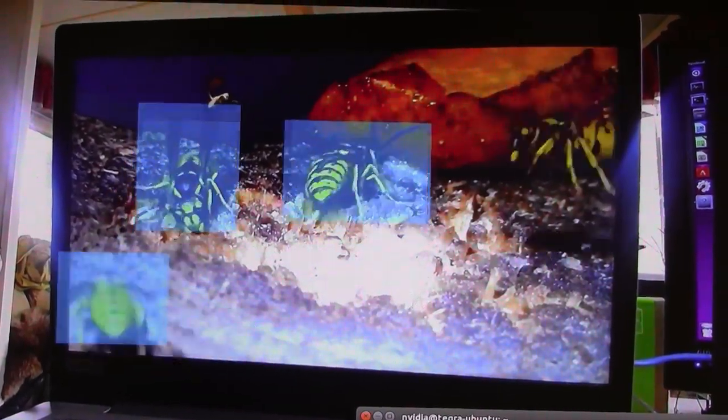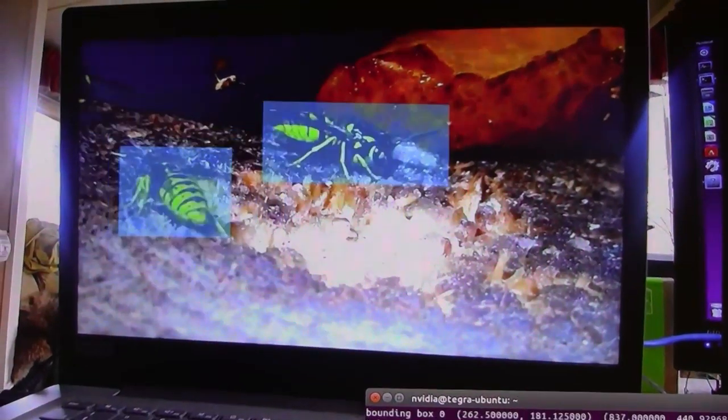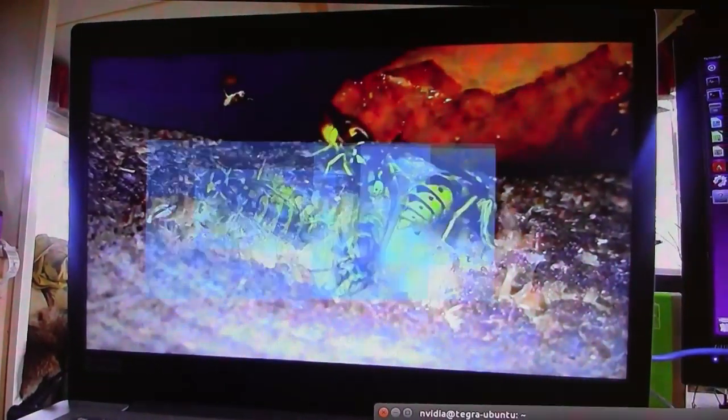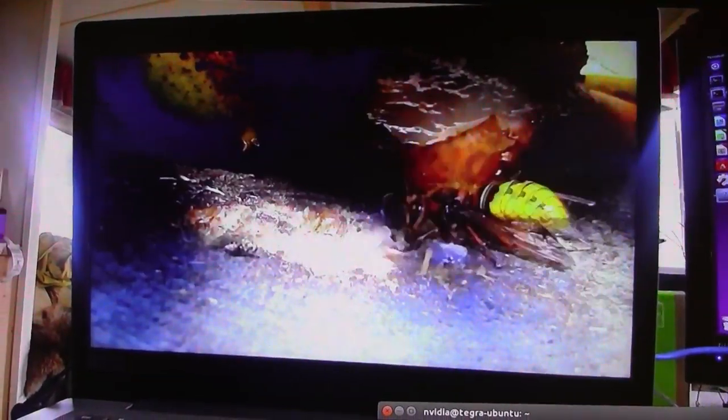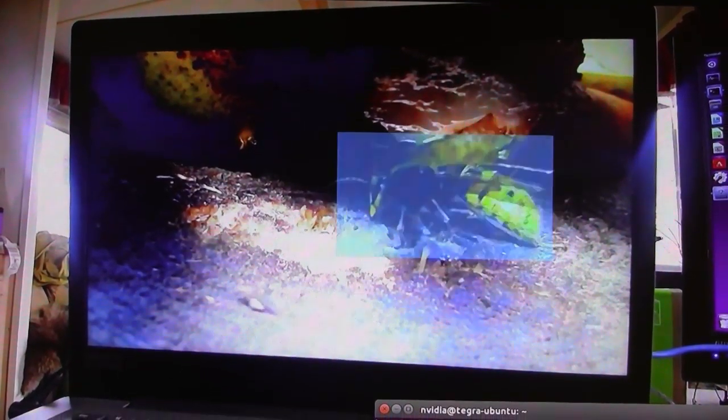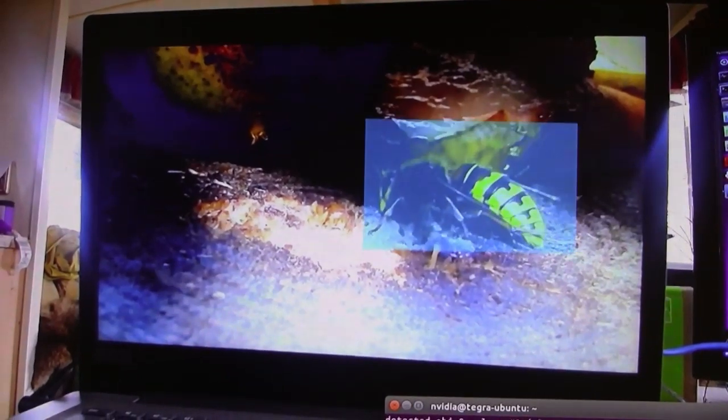Obviously it doesn't pick up all the wasp images — it would be great if it did. It was only trained with about 2,500 images, so it's not surprising. Maybe if it had 5,000 or 10,000 images it would be significantly better.